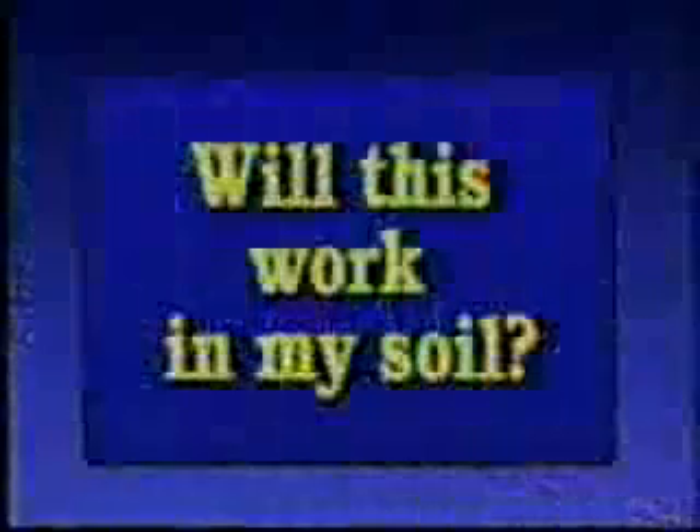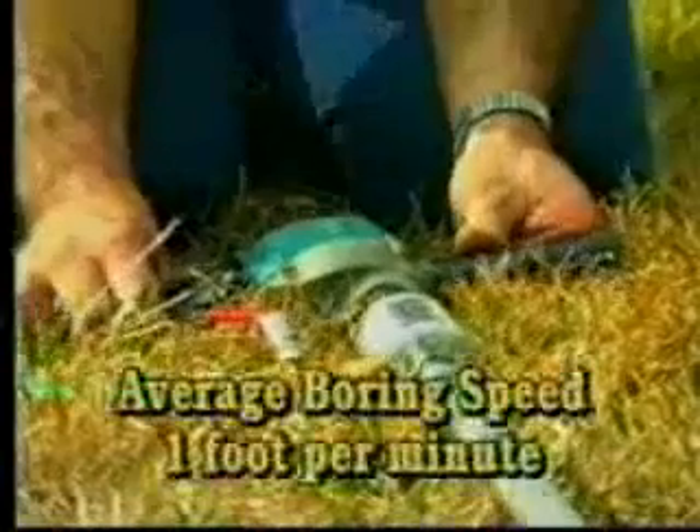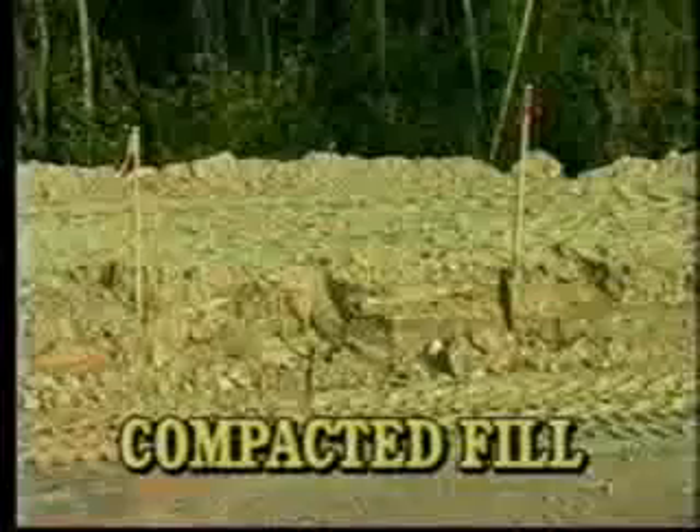By now you're wondering whether it will work in the type of soil in your area. Let's take a look at Borat's benefits. Borat drills holes fast. It saves you money. Borat makes you money. It works in sand, sandy loam, hard clay, gravel, and compacted fill.